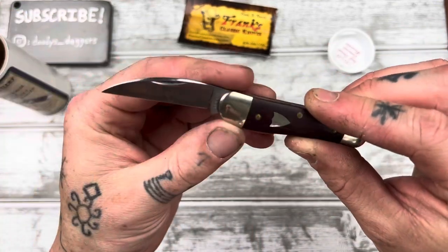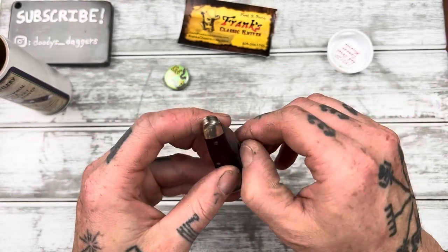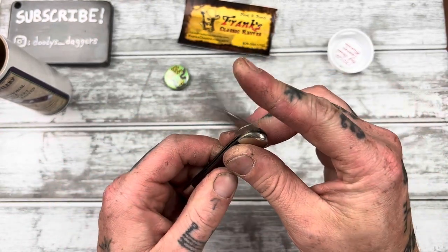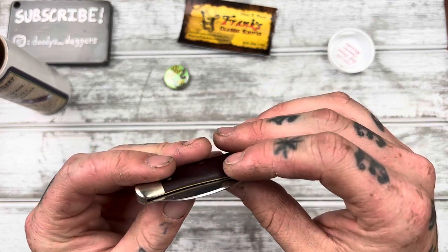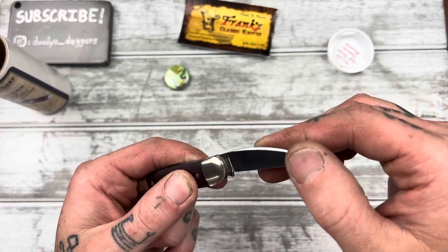Not super strong walk and talk, but I think that's appropriate for a smaller knife. It's definitely nice and snappy, just not as strong. I'm perfectly good with that.